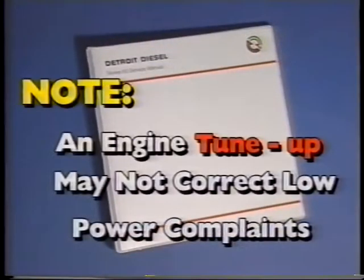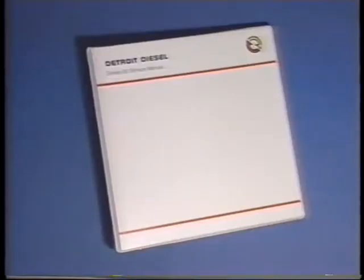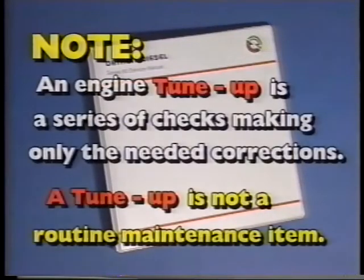An engine tune-up may not correct low-power complaints. Refer to the Series 60 service manual for tune-up procedures and specifications. Note: an engine tune-up is a series of checks making only the needed corrections. A tune-up is not a routine maintenance item.